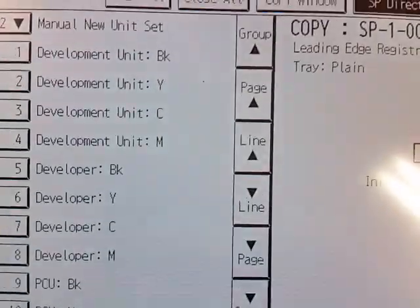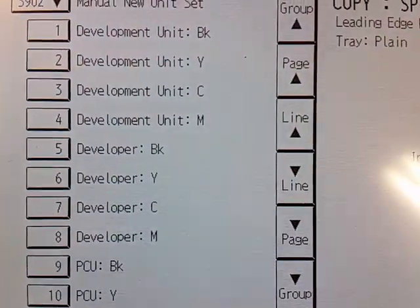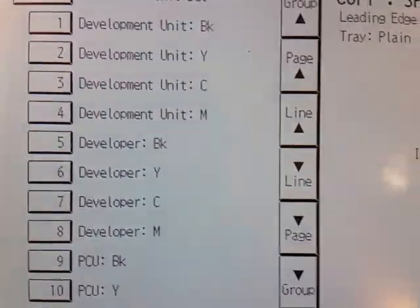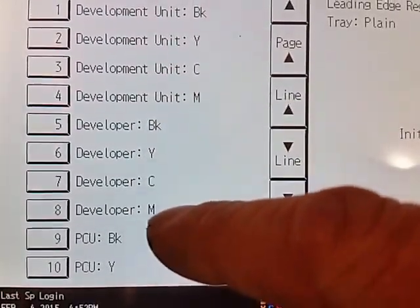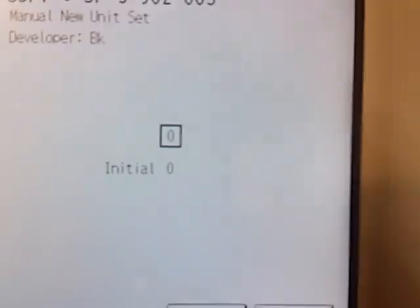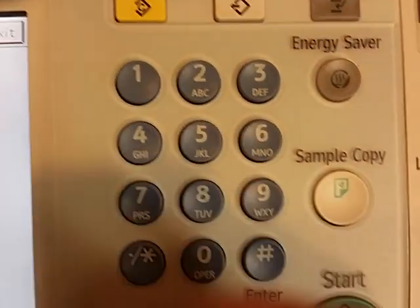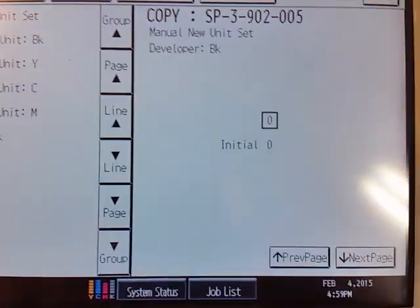We're going to hit that, and then for whatever developer — or developer unit, we'll get into that once I start pulling the drum unit apart. But if you're just replacing the powder, the developer, you'll select which one you are replacing and touch it. Say if we're doing black, touch black, and over here to the right the little box is going to be a zero — we want to hit one, and then hit Enter. I'm not going to do that because this machine is already calibrated.